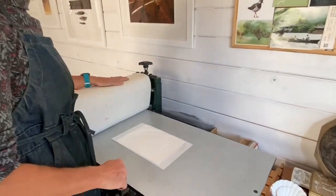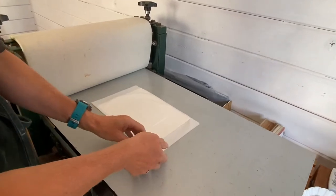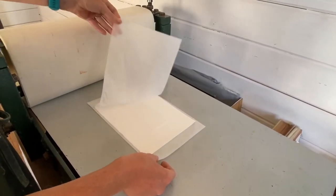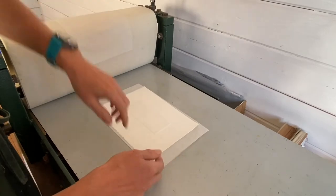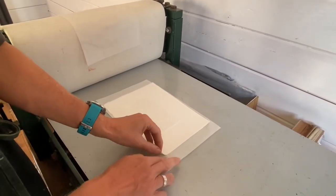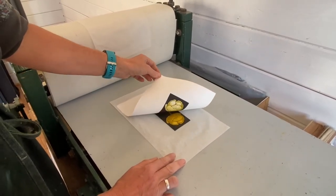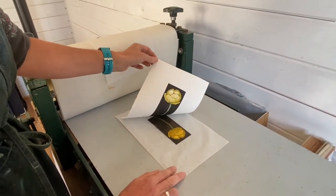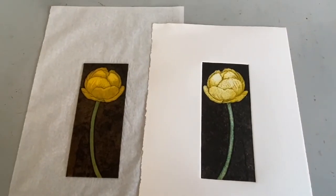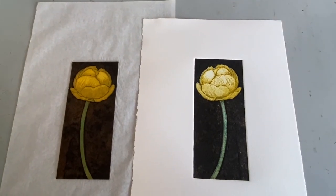This is the reason that all printmakers keep on printing — it's the big reveal. So I take off my tissue paper, and you can see how it's embossed on the back from all that pressure. Then I peel up a corner and there we have it: a collagraph plate printed à la poupée in colour on an etching press.